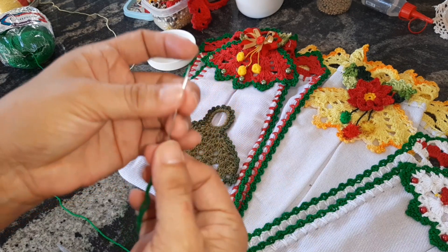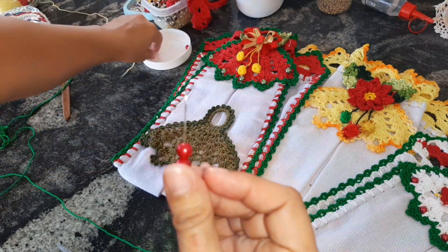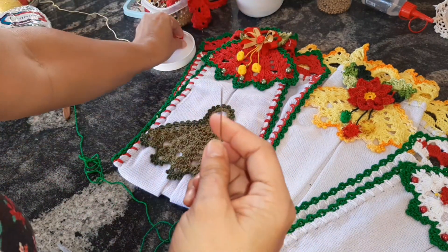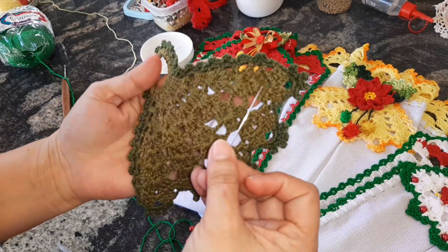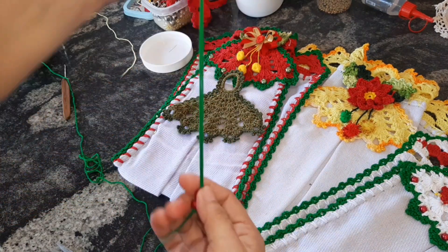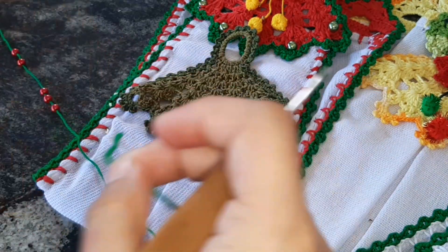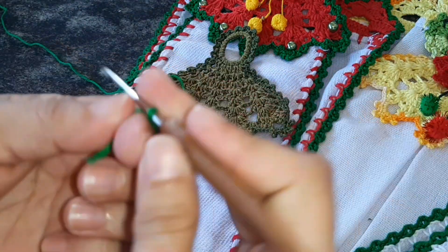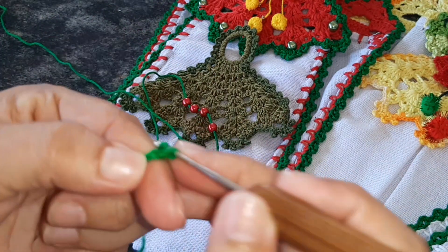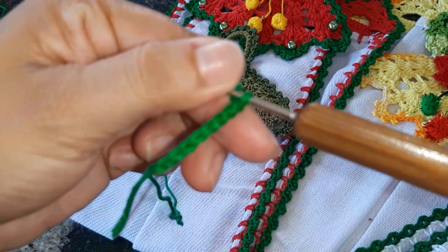Eu coloco primeiro numa agulhazinha pra facilitar, coloco aqui na agulha e posso passar pra linha depois. Elas só serão usadas quando chegar nesta carreira aqui. A gente vai trabalhar na agulha 1,75. Esse início aqui é aquele mesmo que eu trabalho em todas as bases. Mas se você também quiser fazer com aquela basezinha de argola, sem nenhum problema — você começa com 24 ou 25 correntinhas.